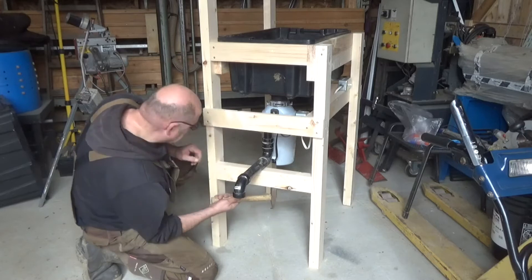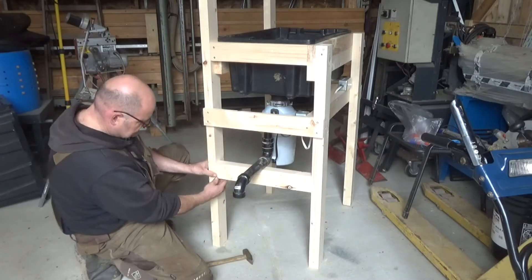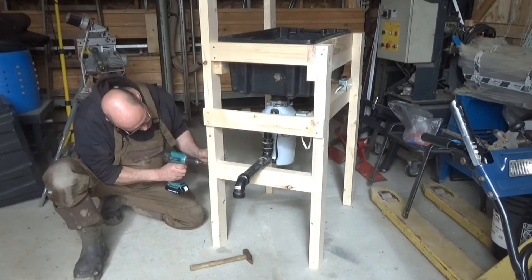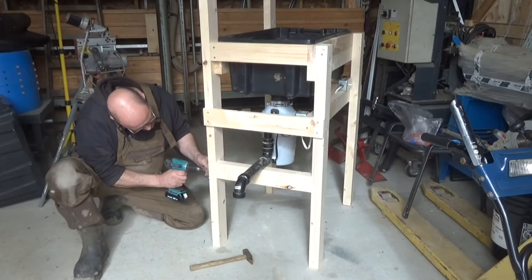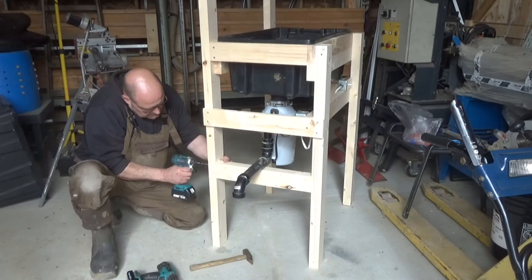I add the support for the disposer outlet. I decided to make it this height because now the five-gallon bucket fits perfectly underneath and there's enough space to move the bucket away.